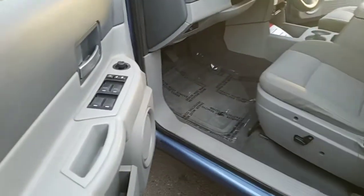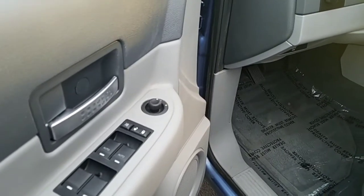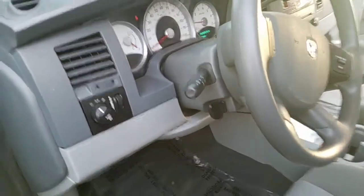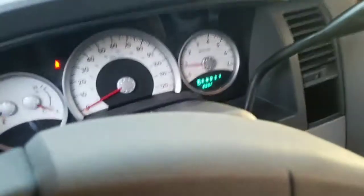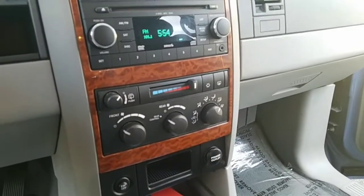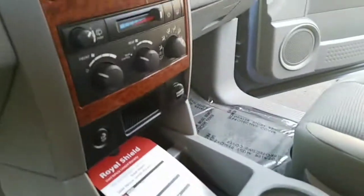Going through the driver's side, you have a power driver's seat, power windows with auto-down on the driver and passenger side, and power mirrors with heat. You can see the emblem right there, and there are your headlamp signals. Going into the interior — you've got controls for the front and the rear, and inside the glove box everything's pretty clean. There's a power outlet, 12-volt, right there.